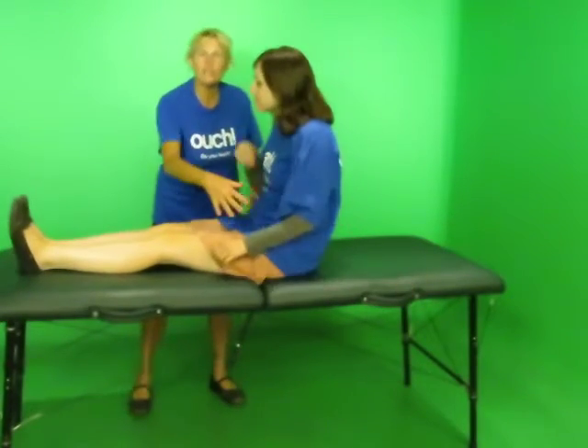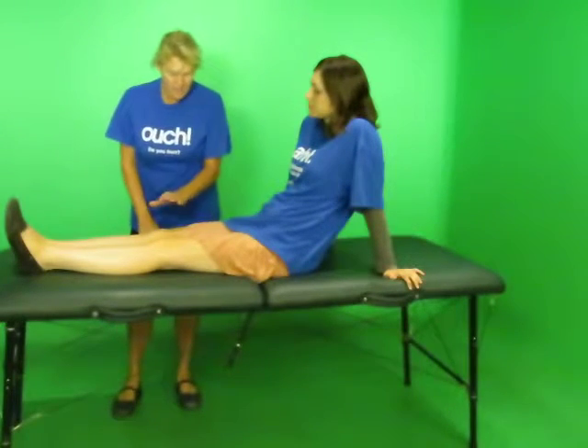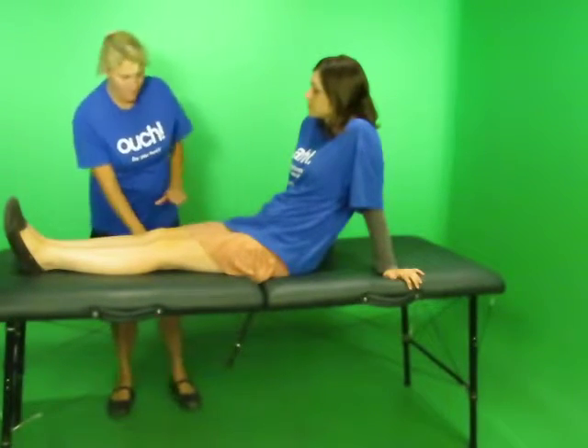Anyway, we worked on the gluteal muscles, and we went up to about the frost draft, and then we worked on the abdominal muscles. Now we're going to go to the quadriceps, which is your thigh muscles.